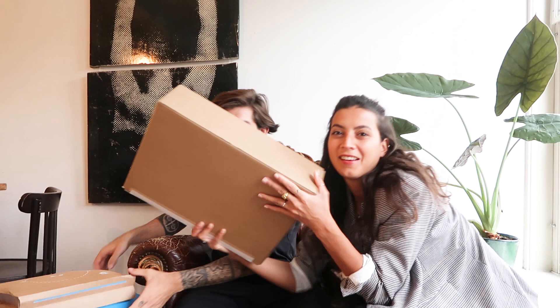This box is very heavy! This one is actually, by far, the one I'm most excited about — this is really going to change everything. It's a MacBook Pro! This should be one of the best out there right now for video editing or for creators in general.